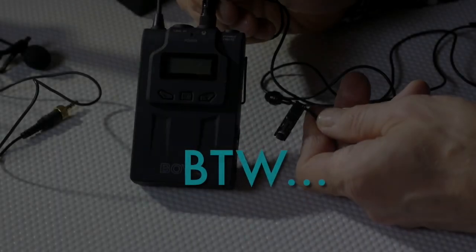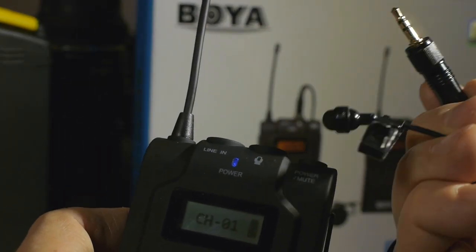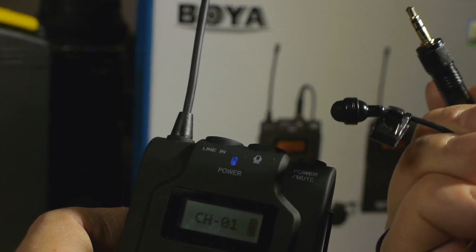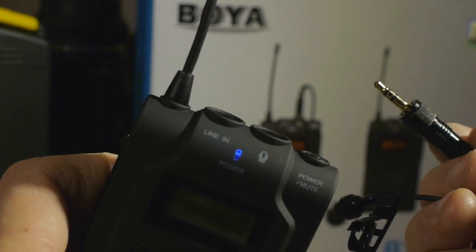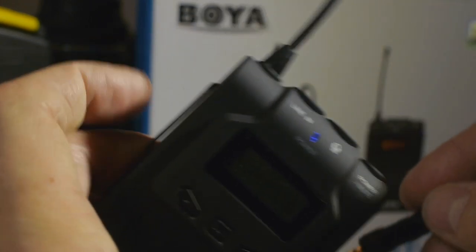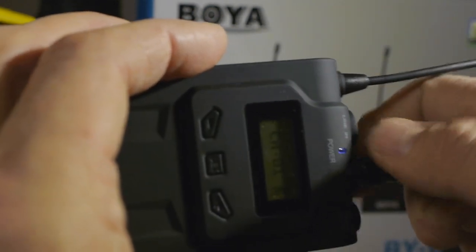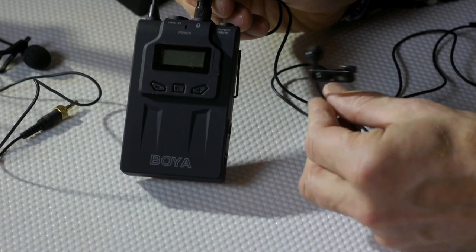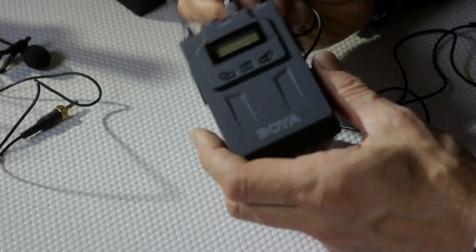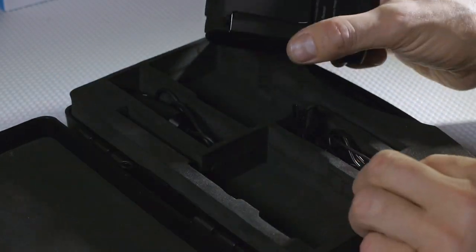By the way, the BOYA system performed very well with other lavalier mics. For example, I tested it with the Sennheiser ME2 — plugged that mic into the BOYA transmitter; it has a thumb screw and holds well. It's not quite as sensitive as the BOYA mic, but it actually sounds very good.